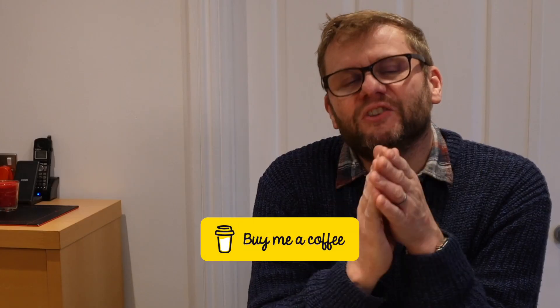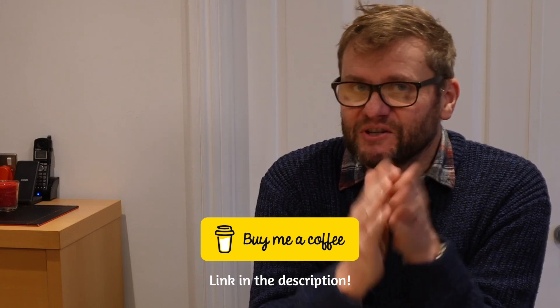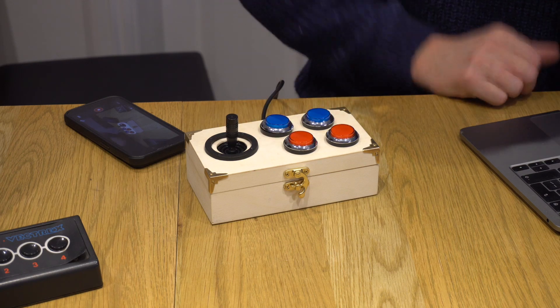One of the big unknowns was whether I could actually create my own joysticks, because I wanted to build the joysticks into the arcade table. That's why I decided I needed to make a prototype, and that's where this came about.